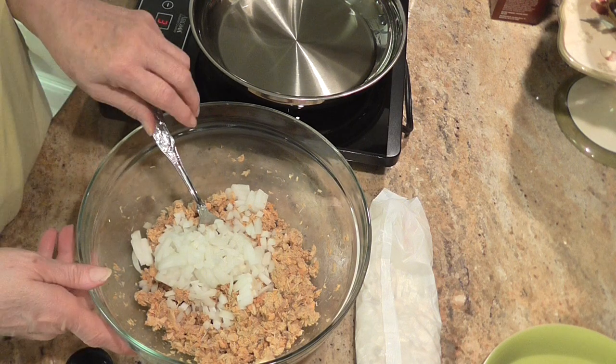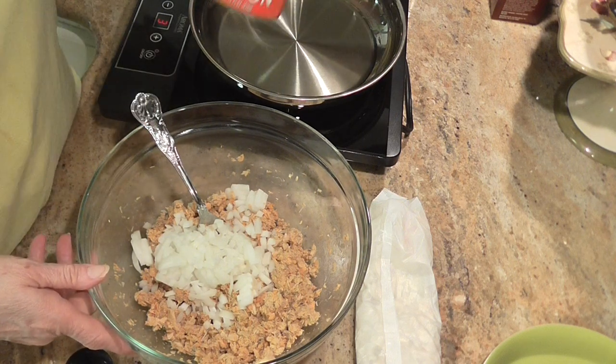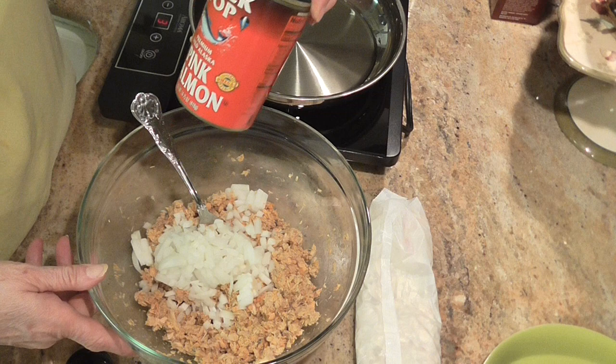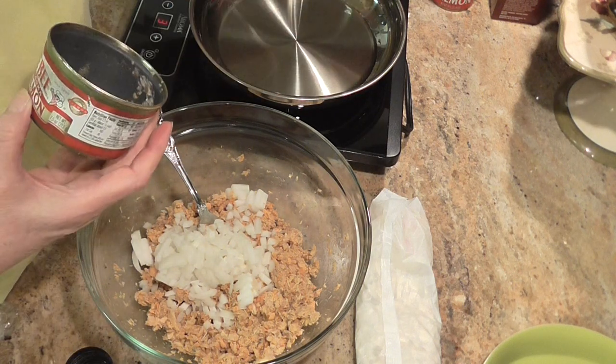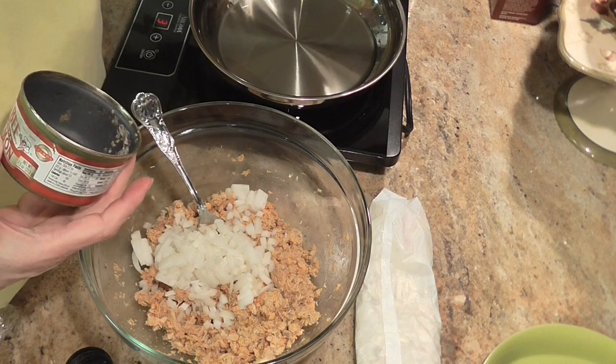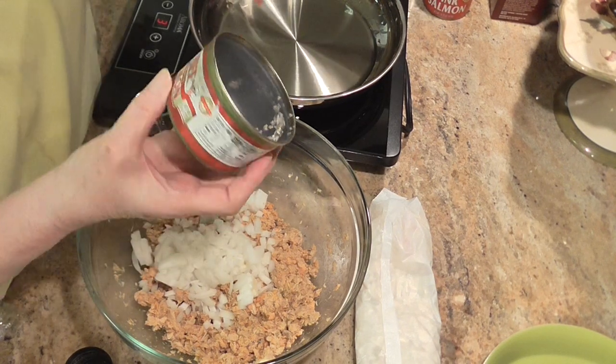In this bowl, I have one large can of salmon, and I unrolled it and took the bones out. And that large can — let me see here — 14.75 ounces,